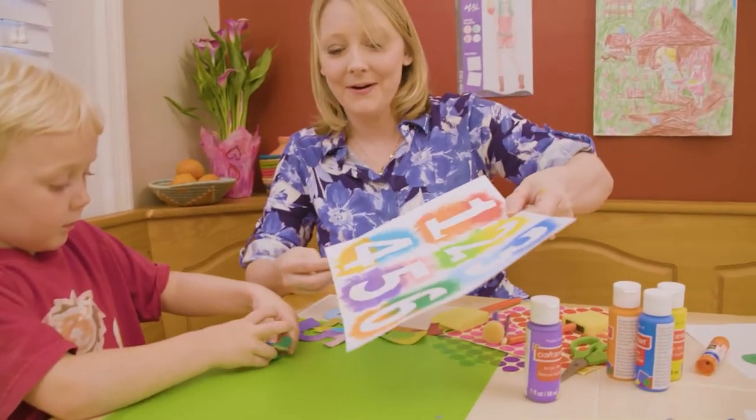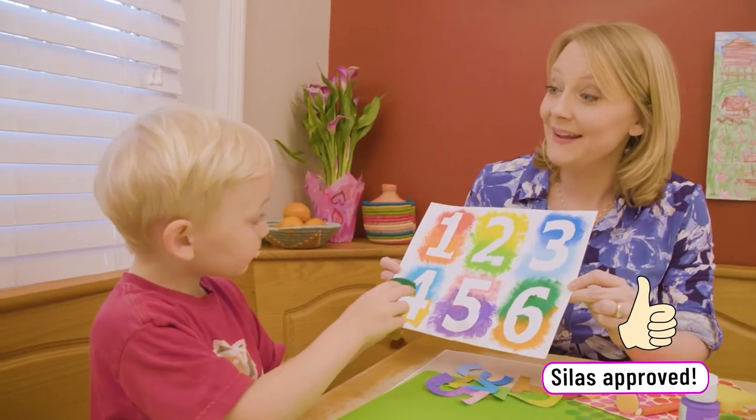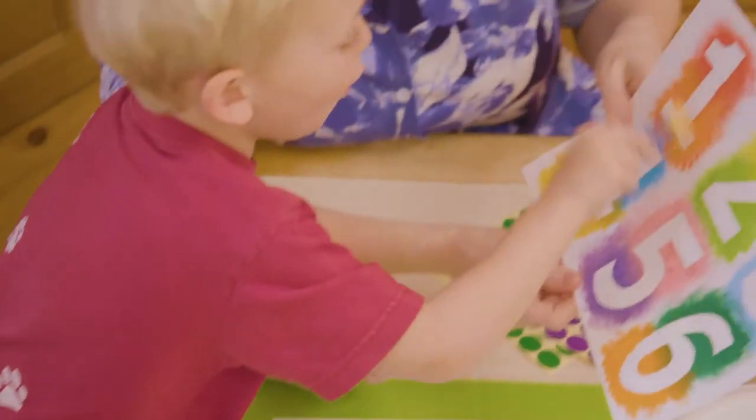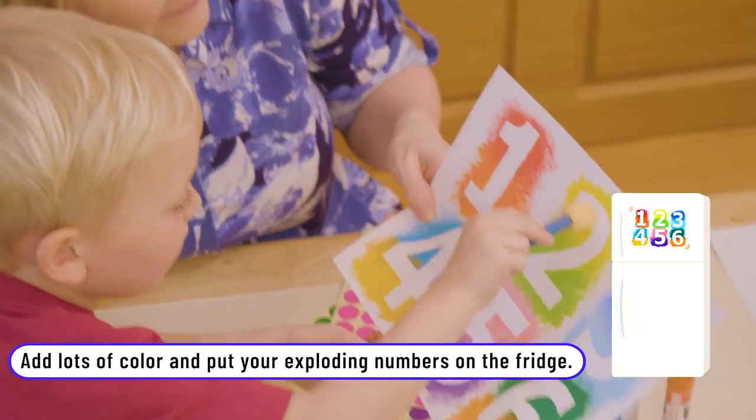Look at your exploding numbers! Do you like it? Yeah. Silas — you could see the little light bulbs going off in his head as he looked at the stickers and could count all the objects. Or when he saw the colors in the paint, he would go around and say this color is this, and this is this color.